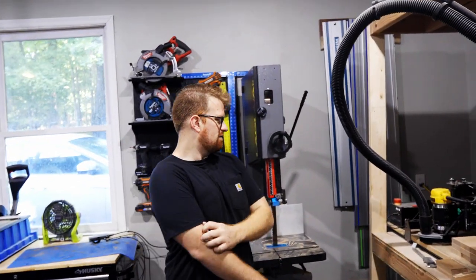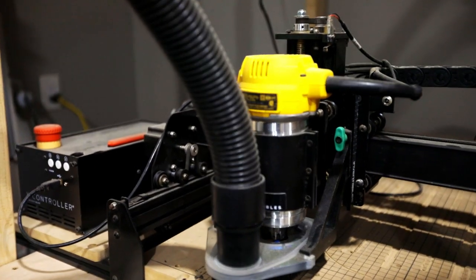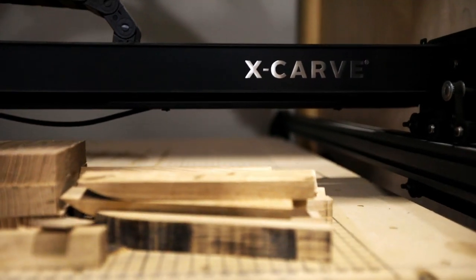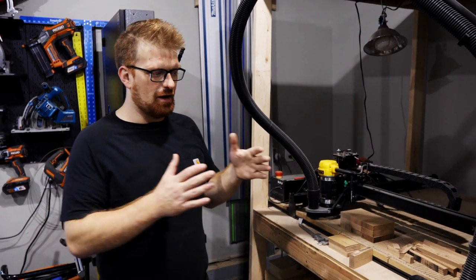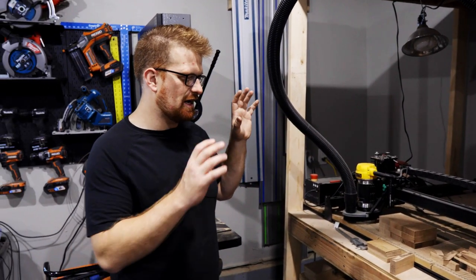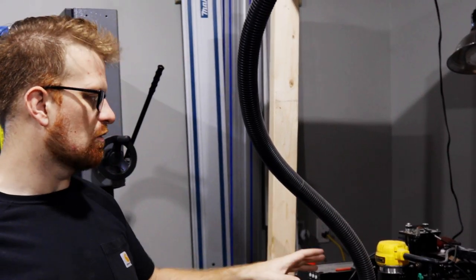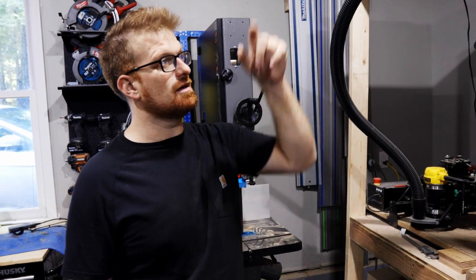This is the X-Carve from Inventables — a CNC router. I've gotten pretty familiar with computer-controlled tools and this thing really speeds up your ability to prototype and get from idea to finished project much quicker. With their Easel software and how simple it is to set up and use, it really makes a CNC an integral part of woodworking or making of any sort. It does kick up a lot of fine sawdust, so I also have an air cleaner mounted up above.